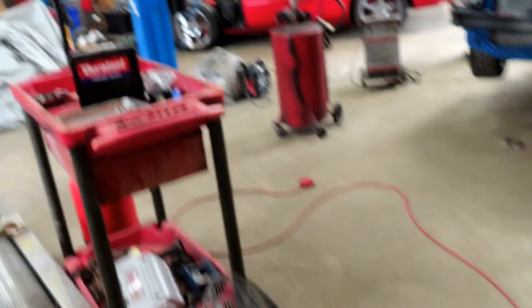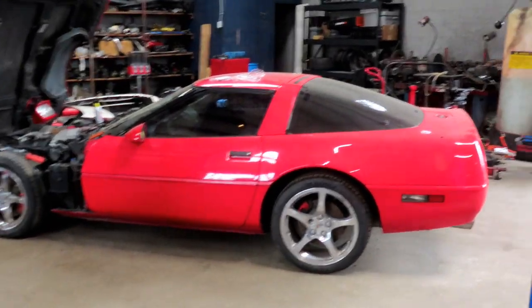They got this Corvette started up. There was something wrong with the distributor — they put the distributor in the wrong way and didn't center it right on the pin when it goes in. The studies on that one have the distributor in the front. It started up pretty good, it just sounded like it needed a valve adjustment. This thing's pretty sweet — I showed you guys last video, this is a Grand Sport.